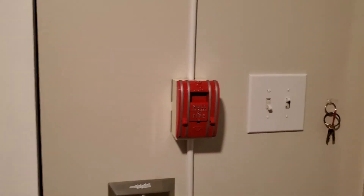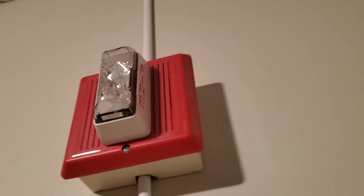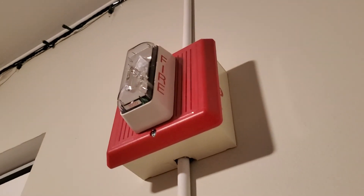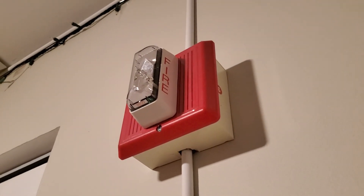I'll put this back and put the dust cover back on it later. So that's the system — that's pretty cool. We all like the Integrity, right? I hope you enjoyed the system, and that'll be it.